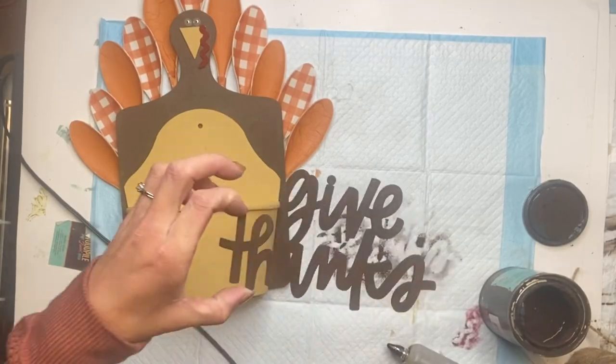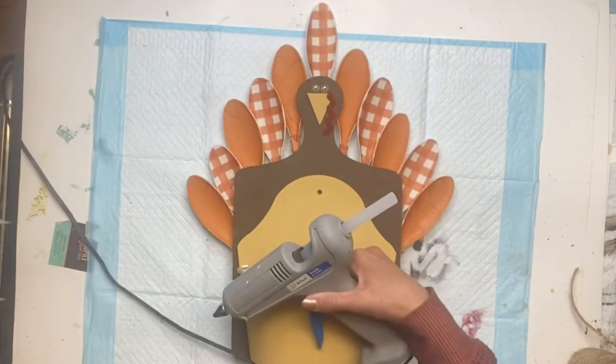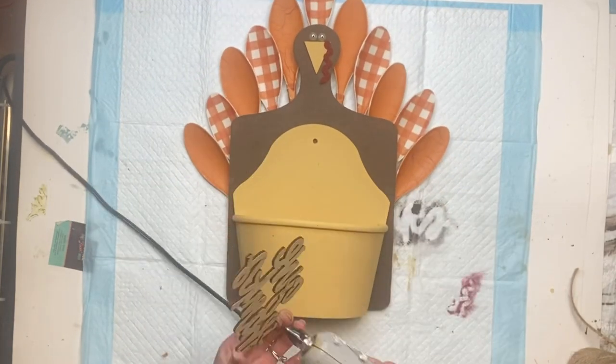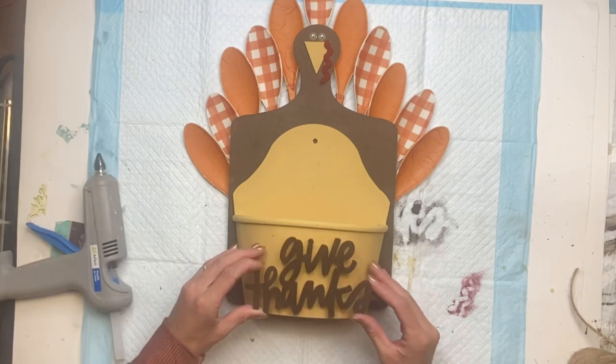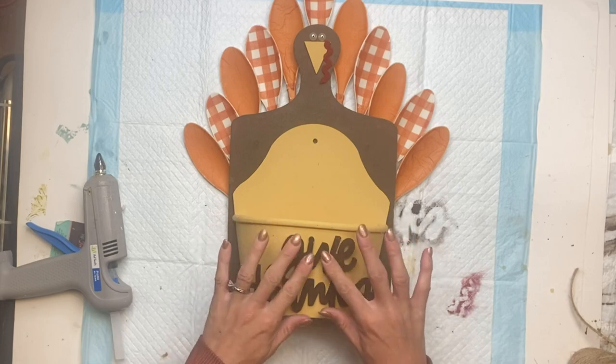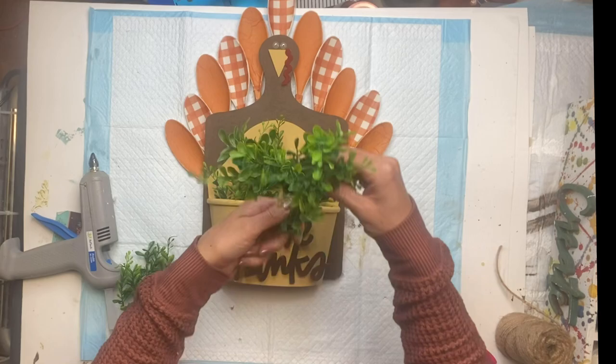Then I have the saying 'Give Thanks' that I painted with some Wise Owl Chocolate, and I'm going to adhere that to the front of the wood planter. You can also just use some wood letters so that it sits flat up against the wood planter. Then I'm just going to fill that with some artificial greenery.